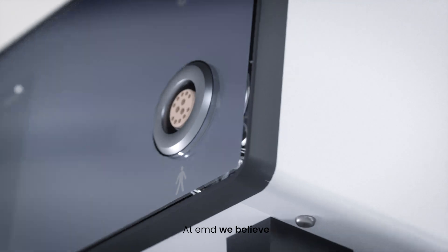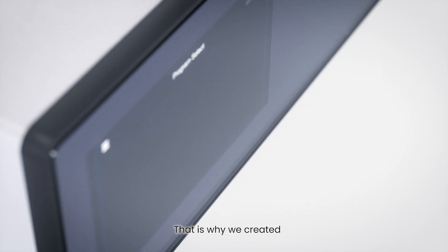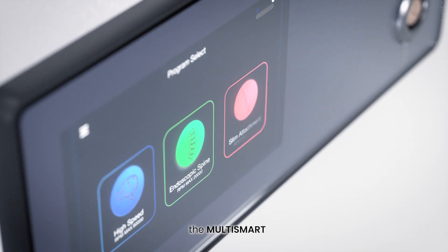At EMD, we believe in leading instead of following. That is why we created the Multismart.